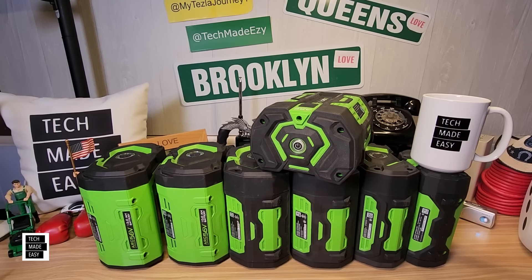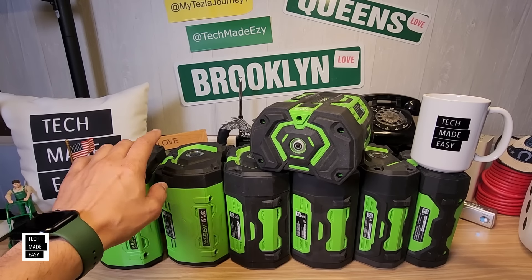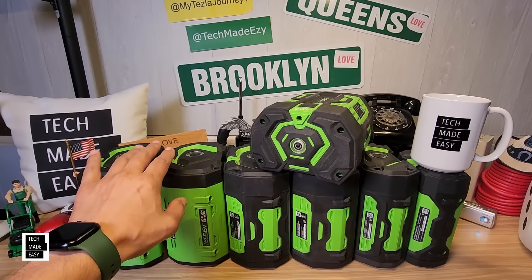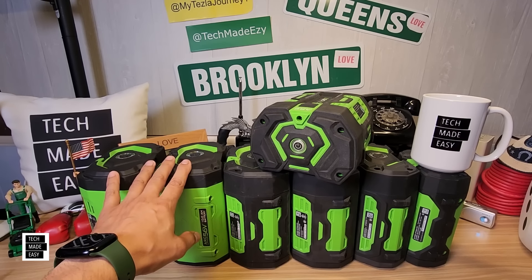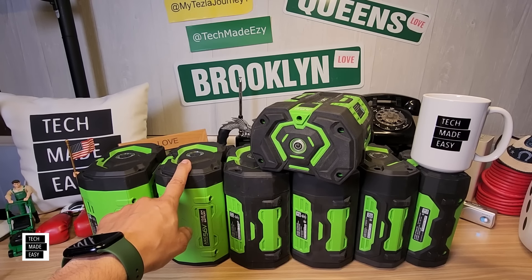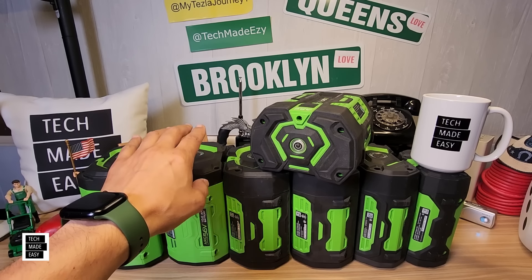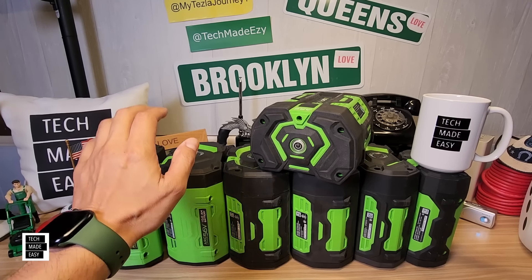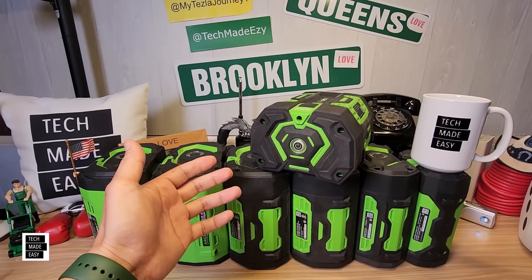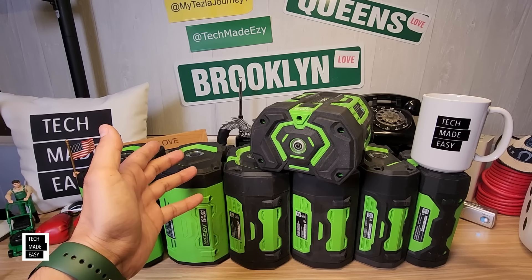Hey guys, it's Al with Tech Made Easy. Thank you so much for clicking on our video today. We've got batteries — plenty of batteries — and that's what this video is all about. We're going to do a battery overview for EGO batteries: how to save money buying batteries, battery maintenance tips, how I get my battery percentage, peak discharge information, whether a 2.5 amp hour battery is as powerful as a 10 amp hour, and which battery is recommended for your tool.